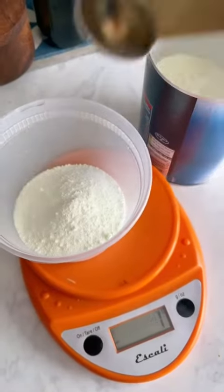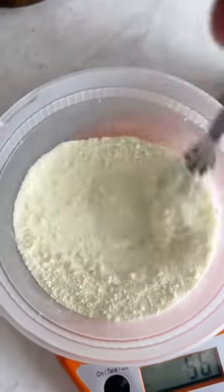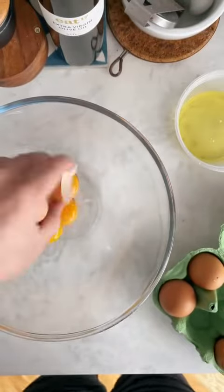Then for the rest of our dry goods, we're going to add the remaining sugar and some dried milk powder. Whisk that together and then add our egg yolks.